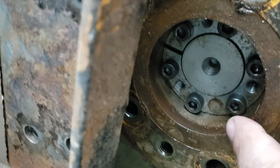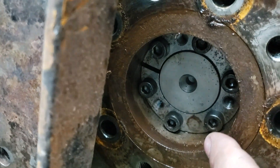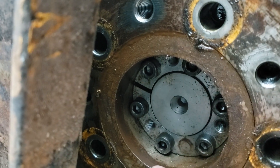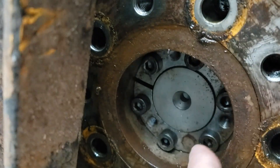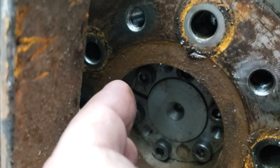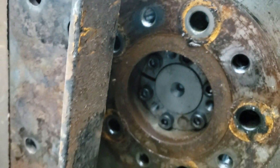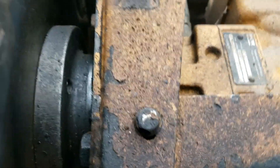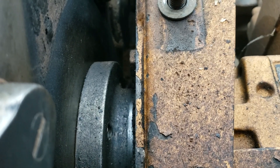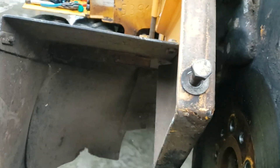Just like the cog pulleys on my other machines. You see those other holes? Those are puller holes — you take these bolts out, then screw them into those holes and they force that collar out. You've got to have that collar out in order to get this plate off.